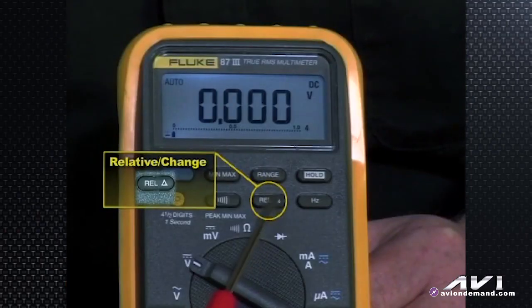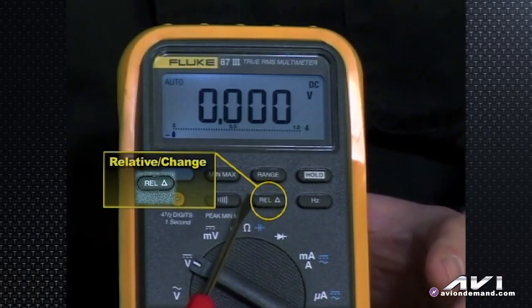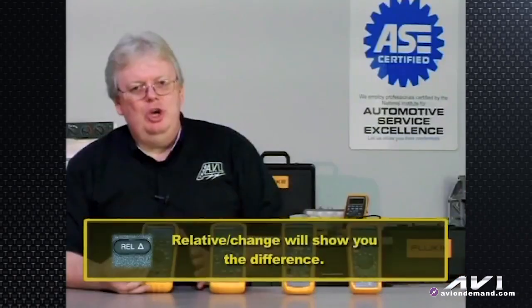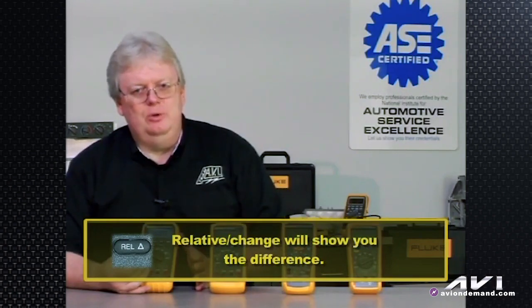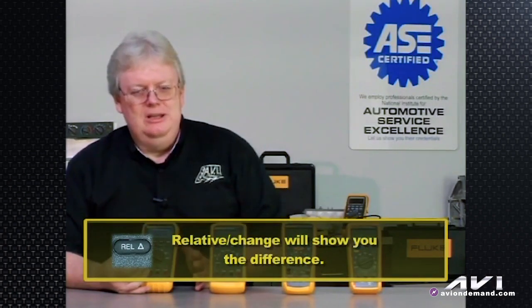The relative button is shown by a little delta triangle symbol — it shows you the change. So if you're looking at a particular voltage or resistance and hit the button, then hit it again, it will show you how much things have changed. Instead of seeing 15.2 volts or 12.5 volts, you'll see the difference between the two — say, 2.7 volts is what it changed. That's what the relative button does.